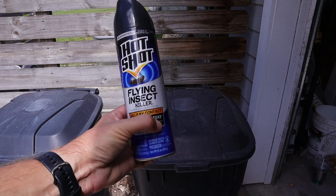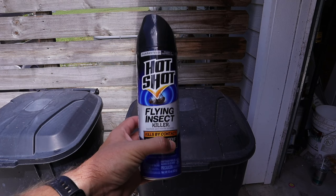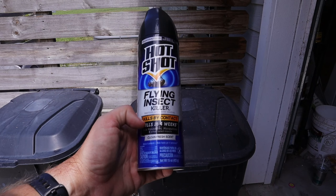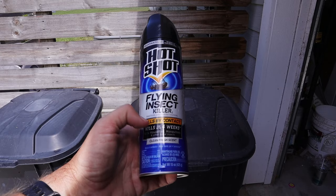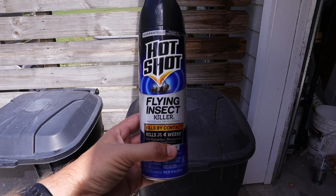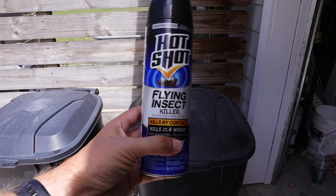The next method or product that I like to use is this flying insect killer made by Hotshot. I probably use this one the most, not just in my trash cans, but also around my house and my shop because it works really, really well. It kills flies and a whole host of other bugs, including house flies, mosquitoes, and other listed insects. I've used it on pretty much every insect I've found around the house and it works. I've used it on cockroaches — they die right away. It especially works really well on flies, wasps, and pretty much everything else. So I highly recommend getting a can of this.